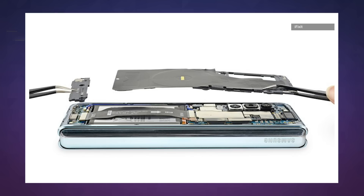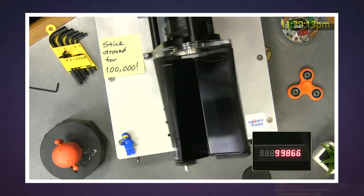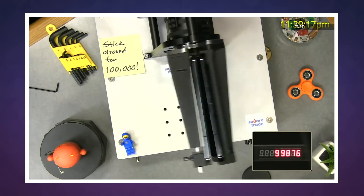All told, there are just too many moving pieces. This teardown comes on the heels of a torture test from CNET last week, in which the team used a folding machine to test Samsung's claim that the device can be folded 200,000 times over a roughly five-year period. At least in CNET's test, the device only made it through around 119,000 folds.